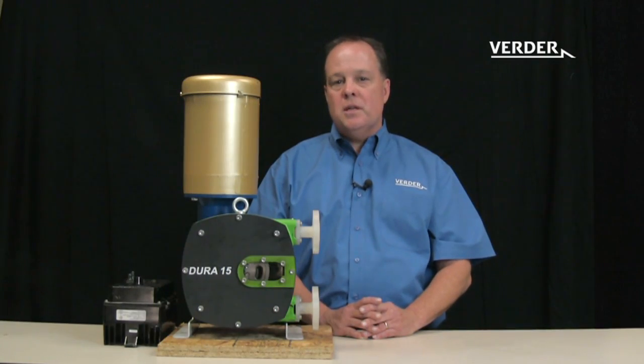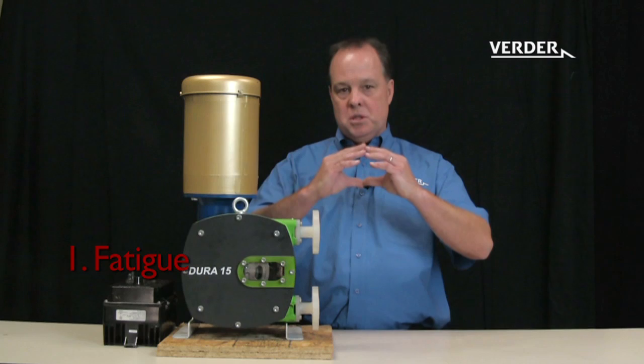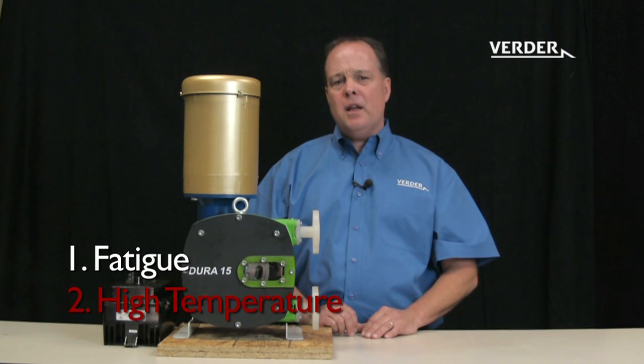Peristaltic hose pumps typically fail due to fatigue, which is a result of 15 to 20 million compressions. A second critical factor causing premature hose failure is temperature. High temperatures quickly reduce hose life.